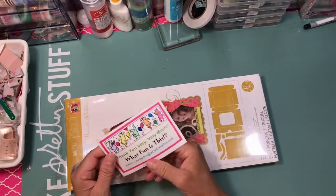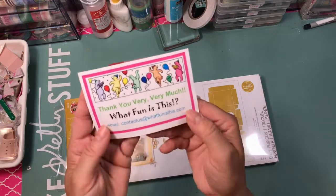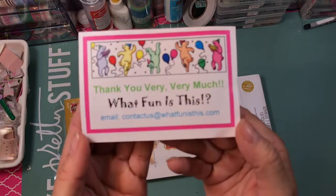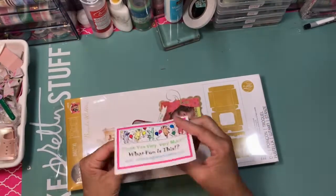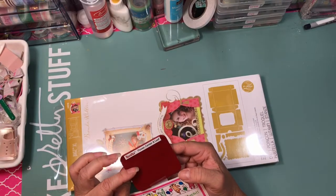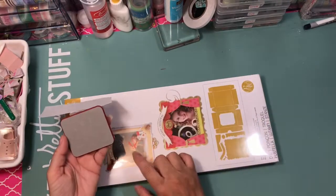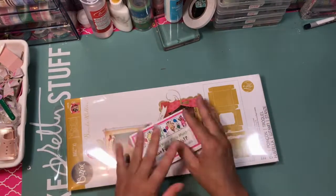The person I ordered this from was 'What Fun is This?' — that's the store on eBay. She was kind enough to send me one of the sizzlets — it's a flower center one so you could create small flowers, which would be good to decorate these projects.